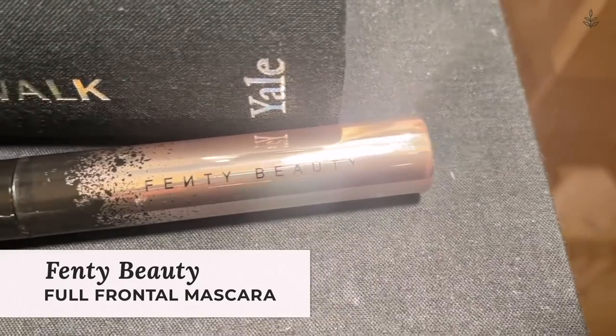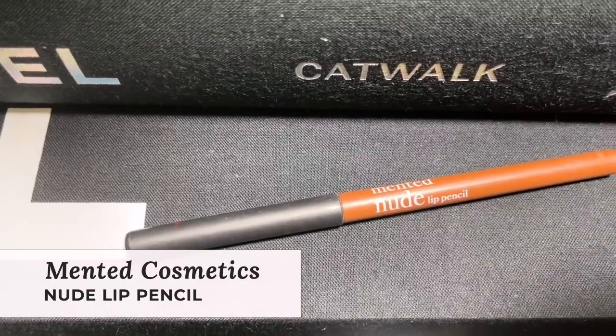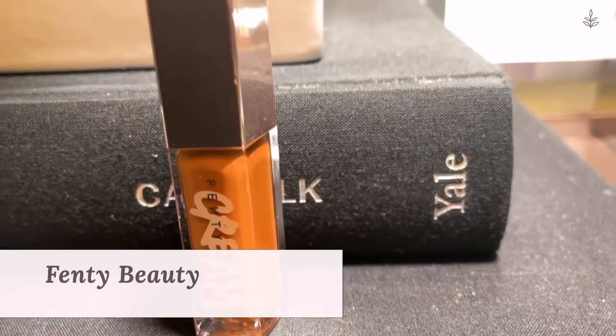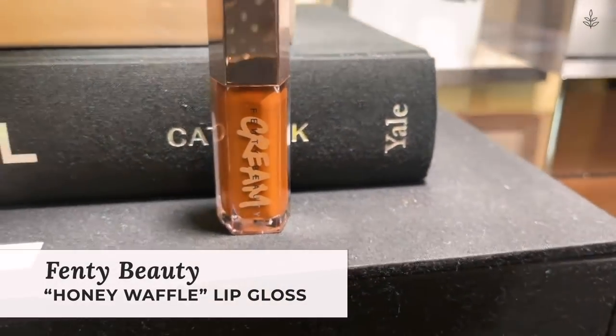Let's do a little bit of mascara. I'm going to take the Fenty Beauty Full Frontal Mascara and just apply a few coats of that — my lashes need the volume and they need the length. Mascara is on. Now let's add some lip liner — I'm going to take another product from Minta Cosmetics, their nude lip pencil, and just rim our lips. I live for a good lip liner; it gives you such beautiful structure. For gloss, I'm going to go in with the Fenty Beauty shade Honey Waffles, pop that right in the center, and blend my lips together.